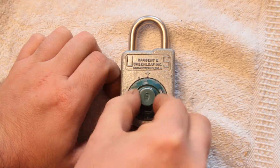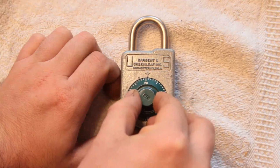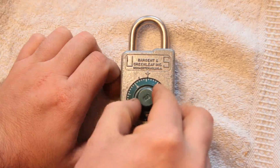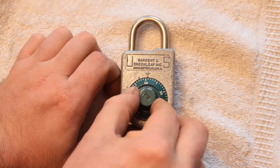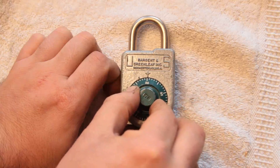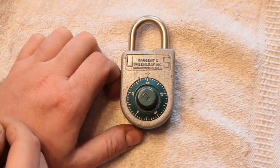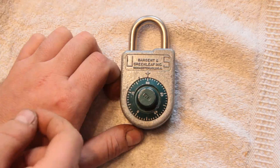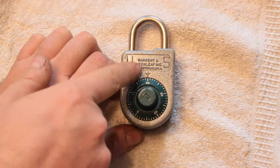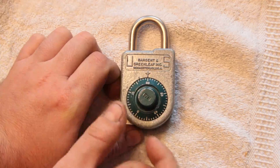So that's one, two, three. And these things you need to be really pretty precise. So now I've got the second number dialed in. The next one is 30, and I need to dial it so that 30 passes the indicator once and stops at it — so when it touches this for the second time.